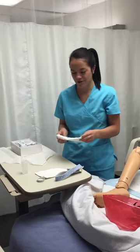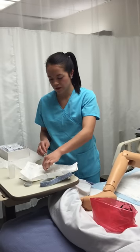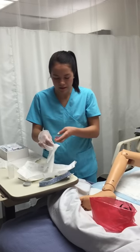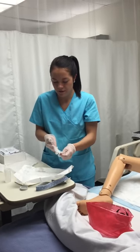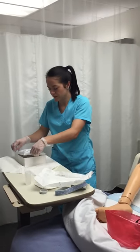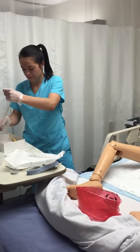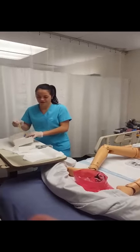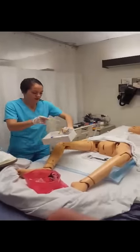Now I'm going to establish my sterile field and put on my gloves. The first one, you pick up on the inner cuff. The second one, you pick up the inside of the cuff, and then you can arrange them appropriately. You want to keep your hands above your waist so they remain sterile. Now I'm going to lube the catheter — the first couple of inches — for ease of insertion, and add this to my sterile field.